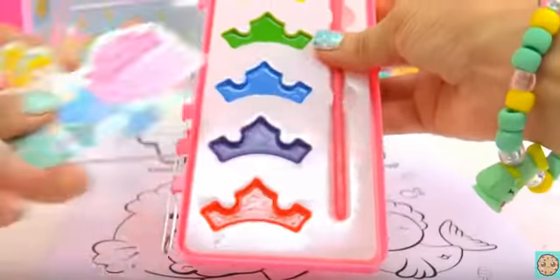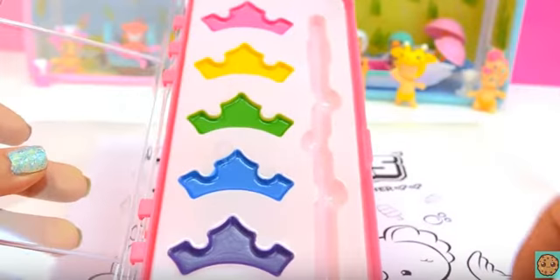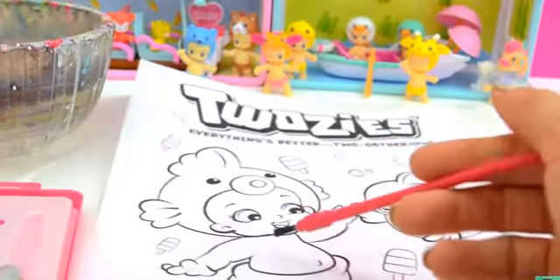Alright, I'm going to remove the little paper. So here, first of all, I'm going to color in the baby.